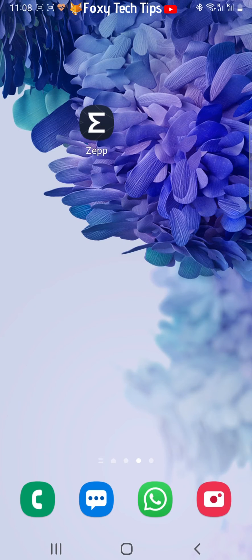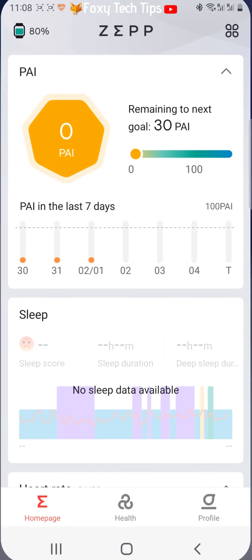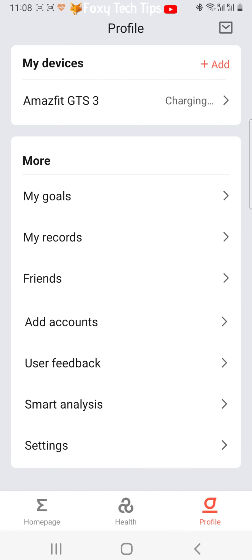Open up the ZEP app and tap profile in the bottom right corner. Then tap settings at the bottom of the list.